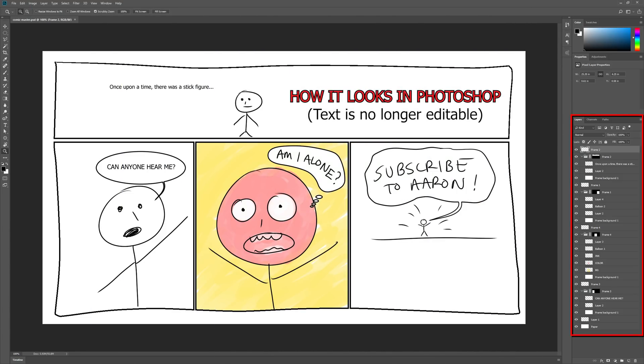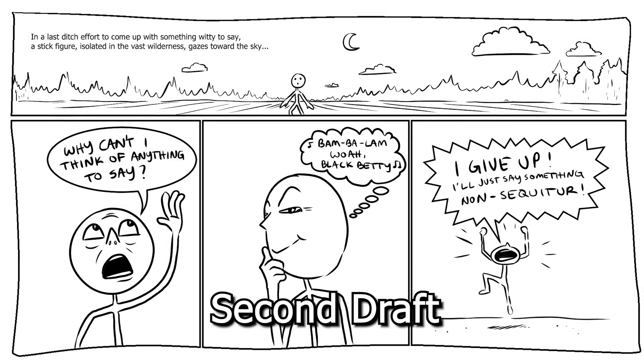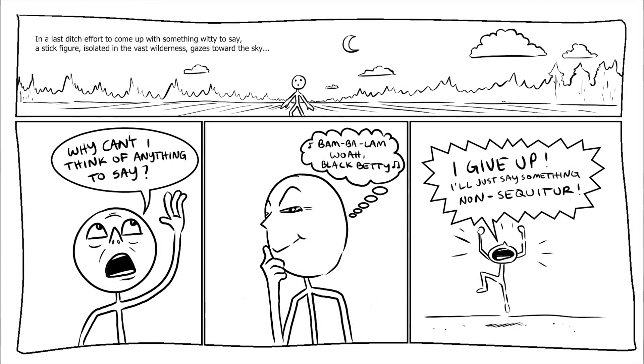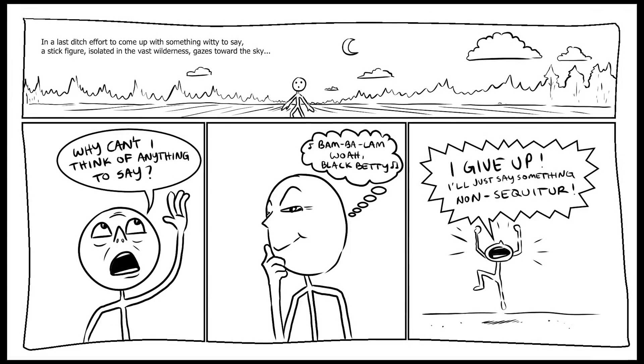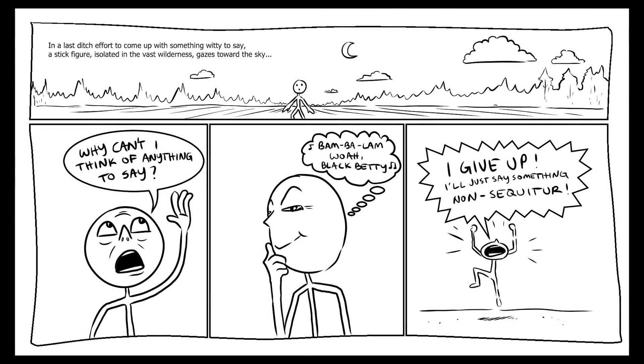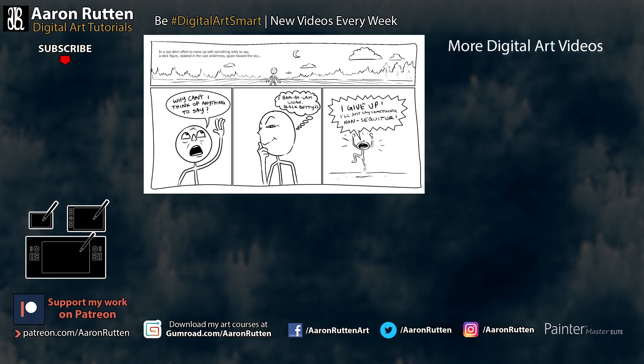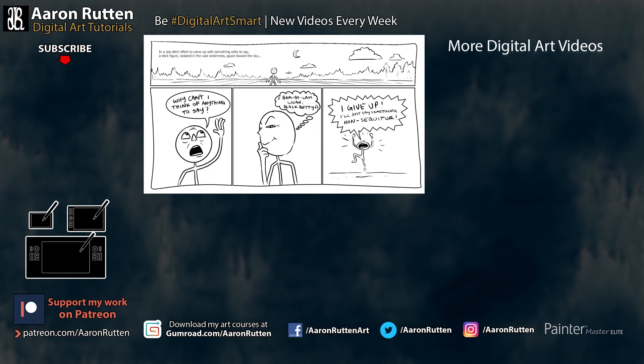As you can see, it's very easy to create comic book panels using Clip Studio Paint Pro. If you've ever tried to do it in other applications by manually drawing rectangles and lining everything up, you'll know it can be a real hassle — so this is going to save you a lot of time. I highly recommend this application for creating comics. If you found this tutorial helpful, support my channel at patreon.com/AaronRutten for behind-the-scenes content, early releases, and digital art resources. And if this is your first time on my channel, I'd love to have you subscribe — thanks for watching and I'll see you next time.